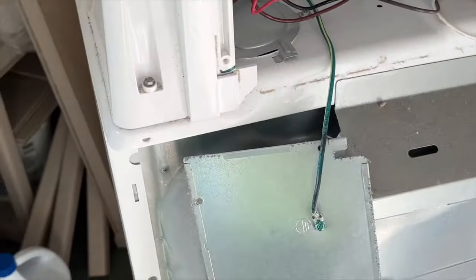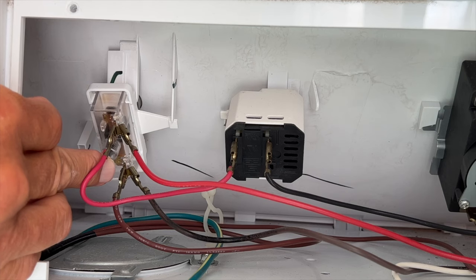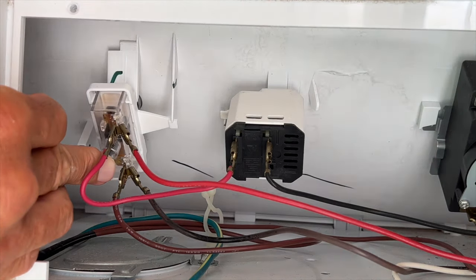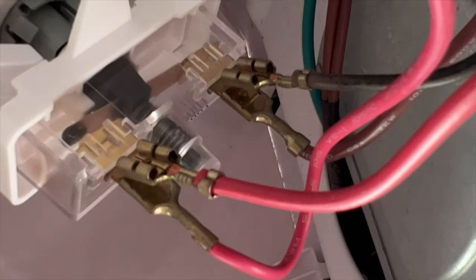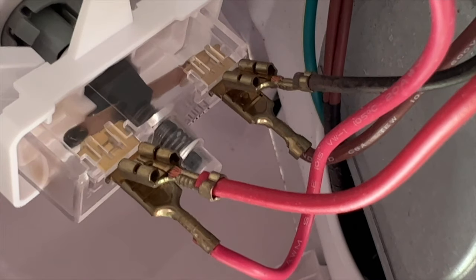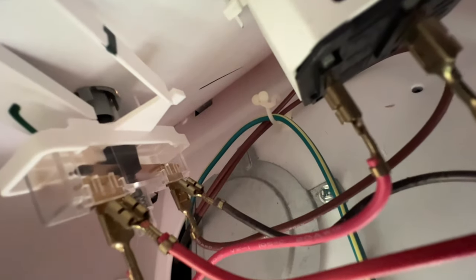This is all electronic, but when you push on this, it looks like it's not engaging. When I push it, it doesn't make contact with that plate. And if you notice, the button is not pushing all the way back up, so that means the spring has lost a little bit of its resiliency.